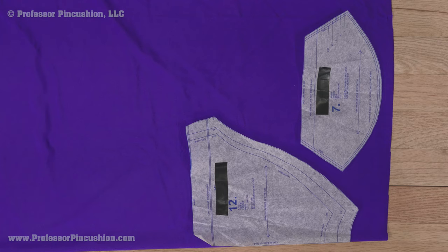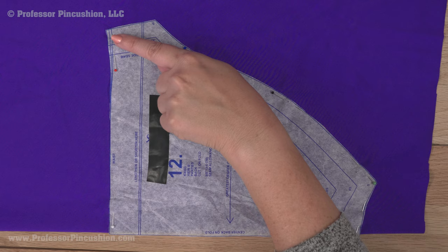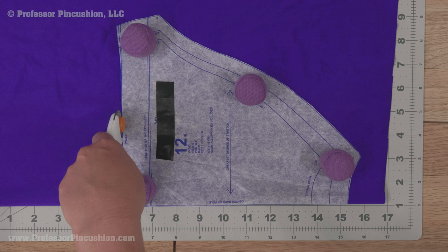If using straight pins and scissors to cut, put the pins within the seam allowance area as they can damage the fabric. Or use a rotary cutter and mat with fabric weights. This way, you can keep your fabric flat on the table and won't stretch it as you're cutting out your pieces.